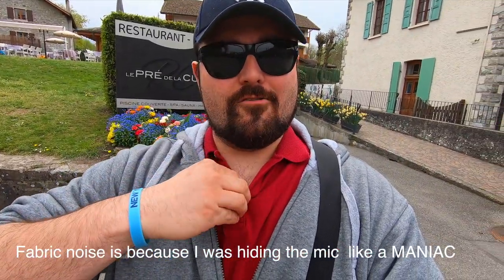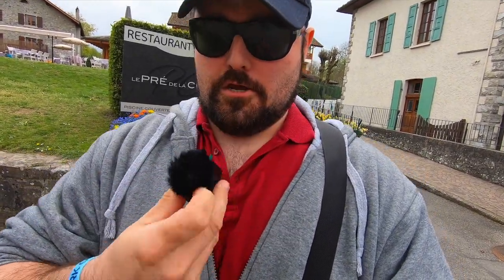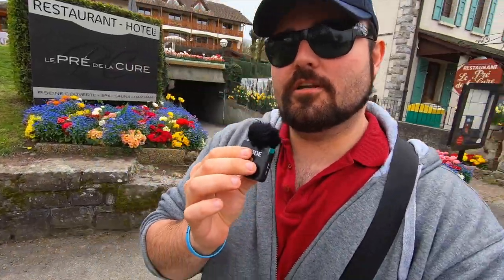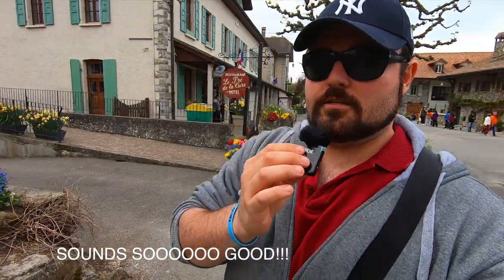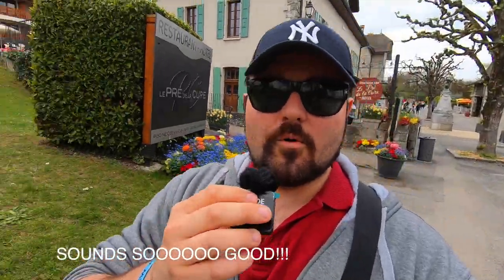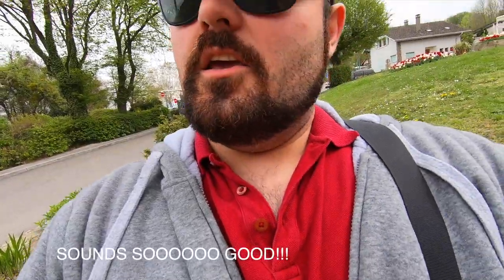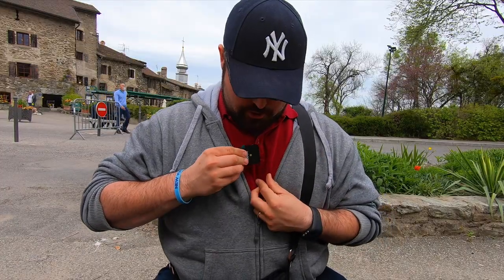Let me get the mic out now so you can see how I was hiding it. I'm going to take the clip off — this is what it looks like, the Rode Wireless Go. Now it's handheld. Let me put it up a bit more reasonably and hold it like this.